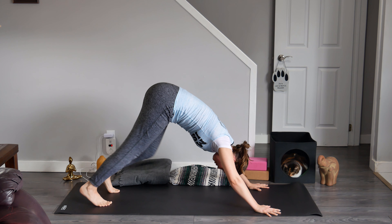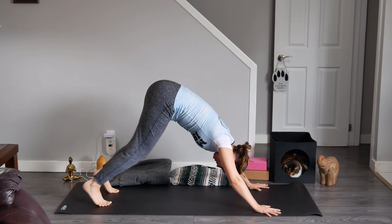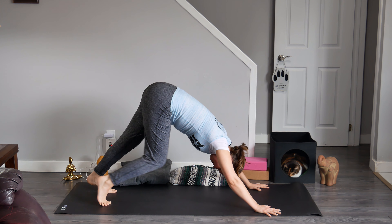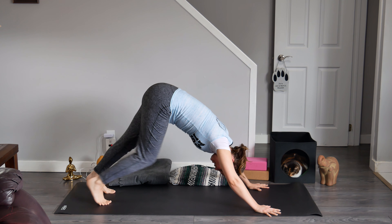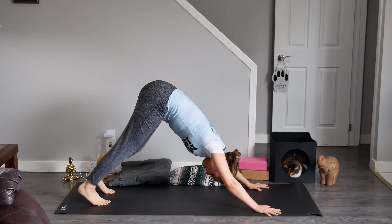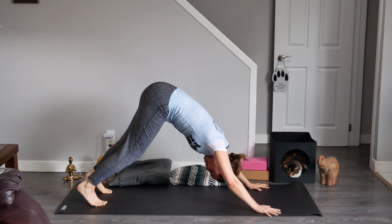I personally like to pedal out my feet. You may notice that we are making an upside down V-shape with our bodies, very similar to when we are in boat pose.